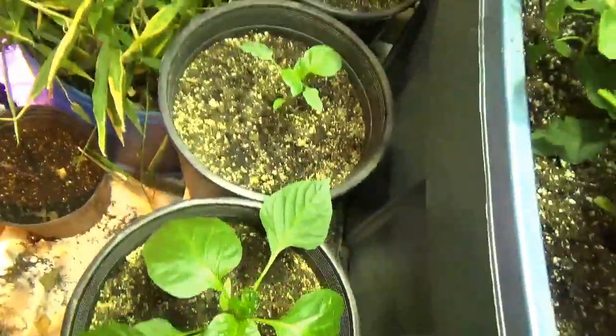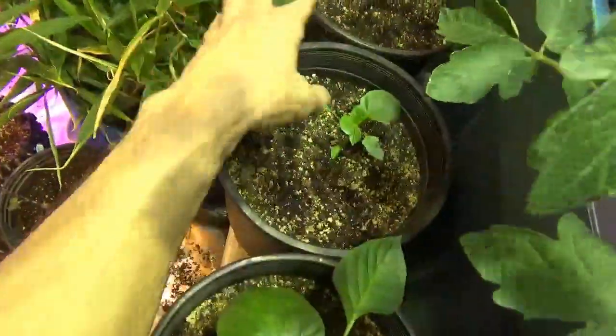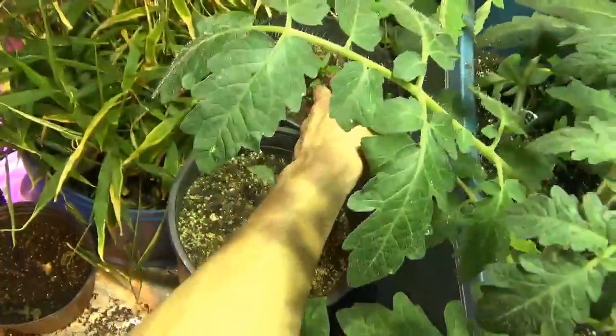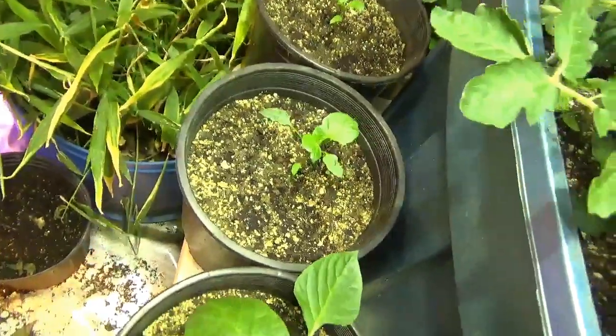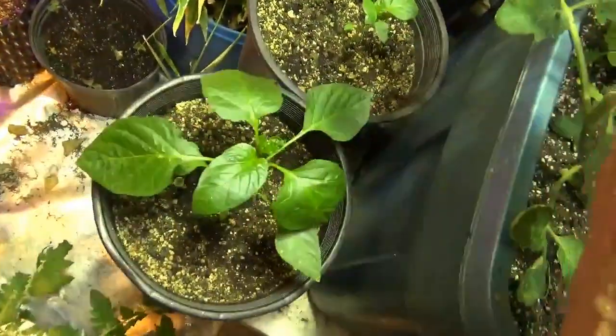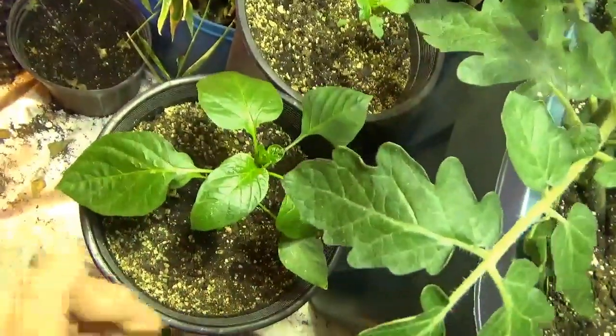The red peppers I got from the store are doing pretty well. I really need to move these tomatoes out of here so these guys can get better light. You can see they're kind of starving for light a little bit. But this one that got going a little better and has gotten a little closer to the light is doing pretty well.